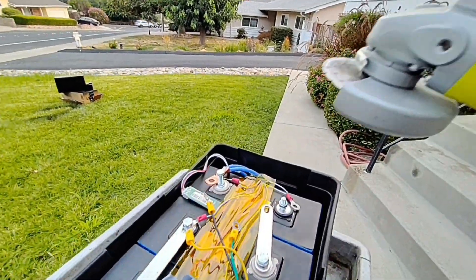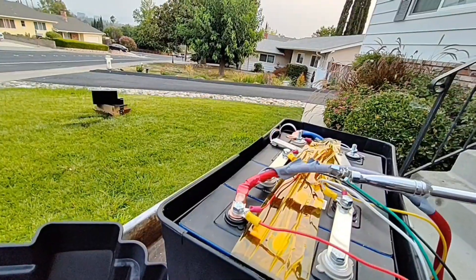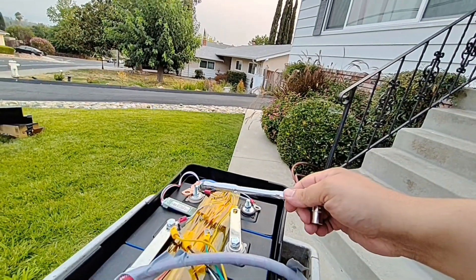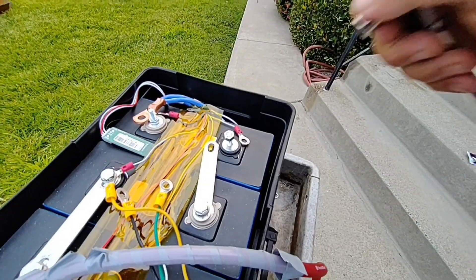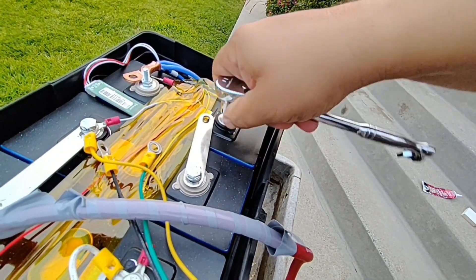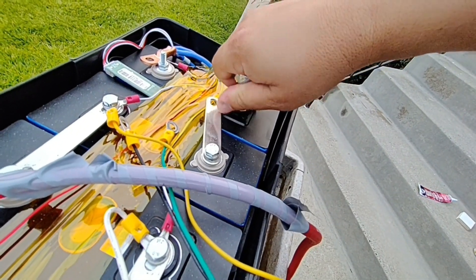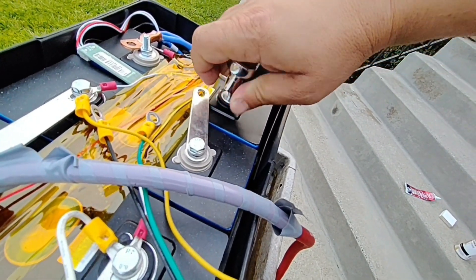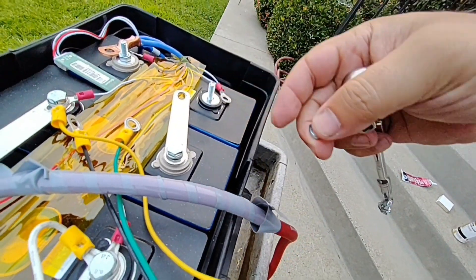The bolt has been retrieved — on to the next one. Second cut was successful. Now we're going to actually back the bolt up, and when you're backing it up it's going to re-thread your stud just in case anything was damaged. There we go.